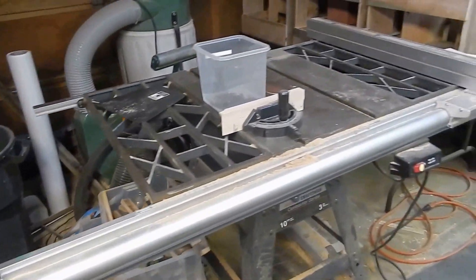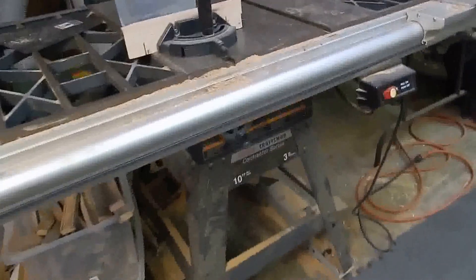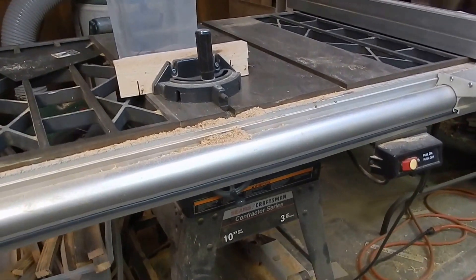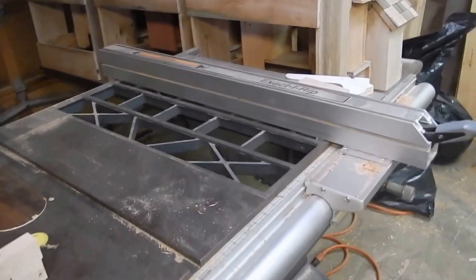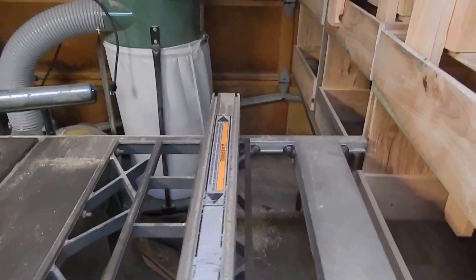This is my table saw that I got at a garage sale for $150. It's a Sears Craftsman contractor saw, three-horse belt driven. I liked it because of the fence — the fence is very nice. So I was real thrilled to get it.